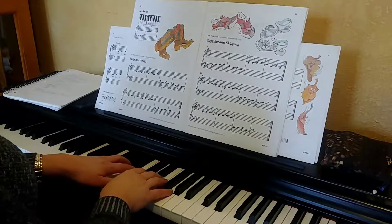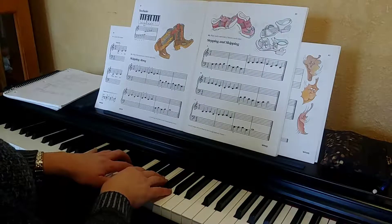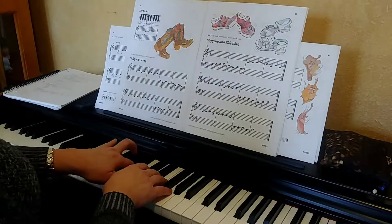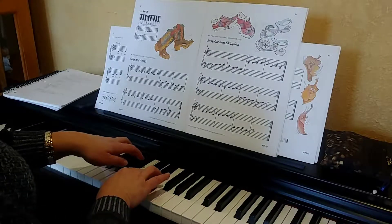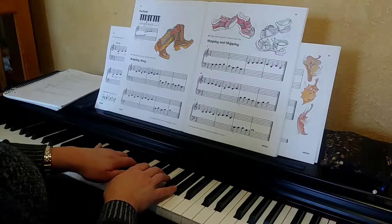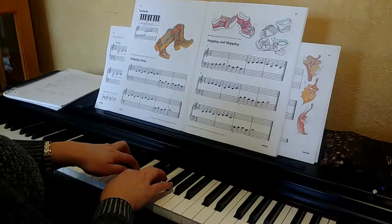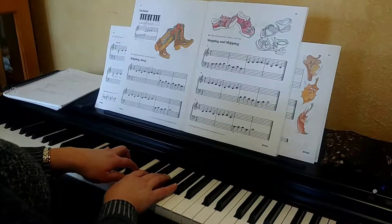We're in middle C position. You're going to start with finger 4, which is G. Right hand starts with G. Right hand starts with one. Repeat. Okay, that's the first one.